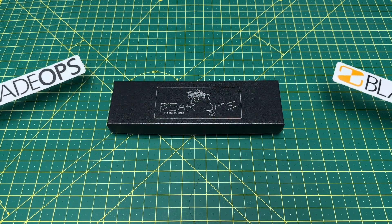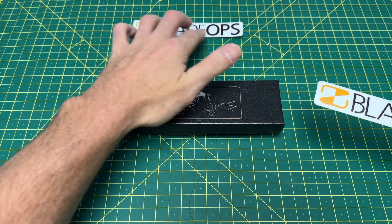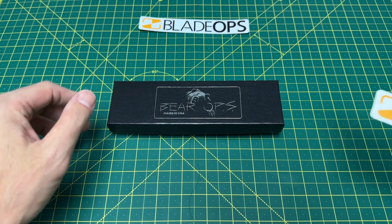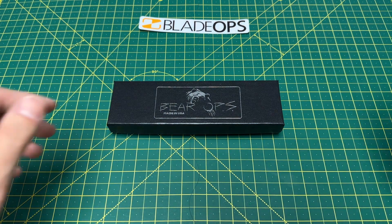The knife we're checking out happens to be from Bear Ops. And Blade Ops — that is a complete coincidence, no affiliation there by any stretch of the imagination. But Bear Ops.